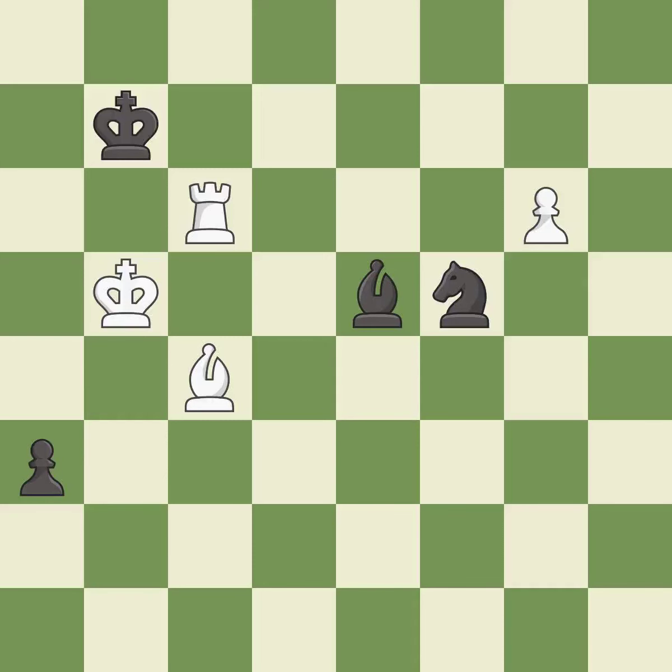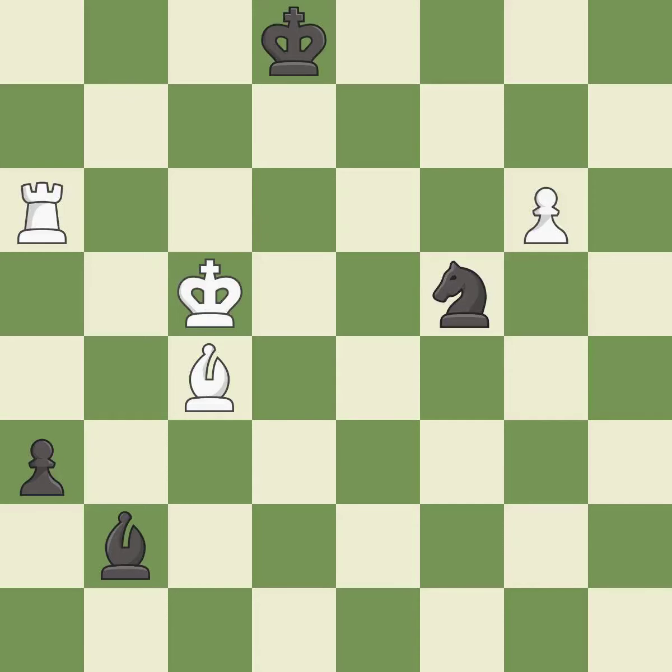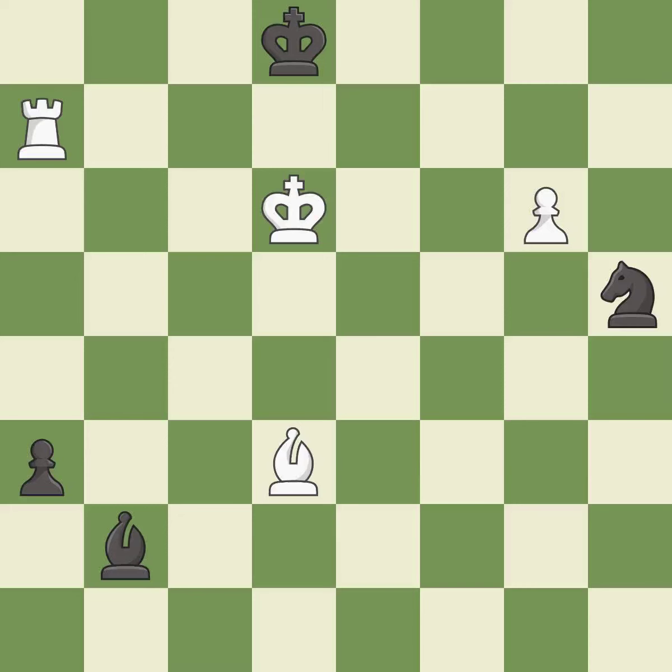This threatens to fork pieces. This prevents the opponent from being able to fork pieces. This steps away from the checking rook. Placing a rook behind an opponent's passed pawn can inhibit the pawn's ability to promote — it is excellent. This defends the attacked pawn. That's what I would have recommended. There were worse moves, but also something much better — it is an inaccuracy. Right on target — it is best. This move puts the knight on a safer square — it is good. This activates a rook by getting it to the seventh rank and also restricts the opponent's king. This is not the right idea — it is an inaccuracy. This is the strongest option. Very precise — it is best. This moves the bishop to a better location, allowing it to control more squares — it is best.